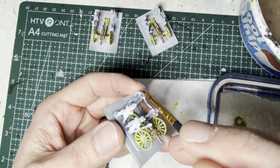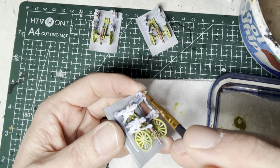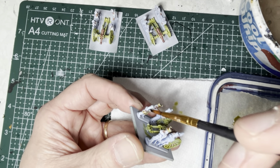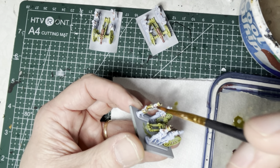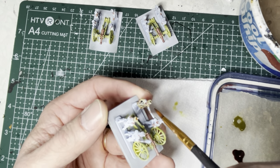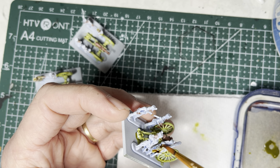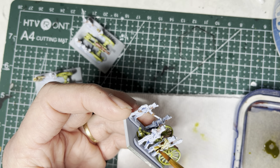I start with pallet bone speed paint and randomly pick some shako covers from model to model, stand to stand, and paint some of the shako covers in this color. Then I switch to great coats — again I randomize it. Some will have this pallet bone speed paint, others are going to have the other colors.